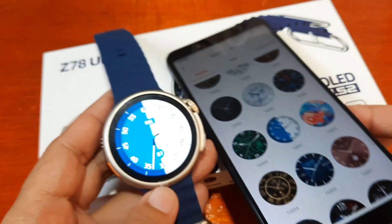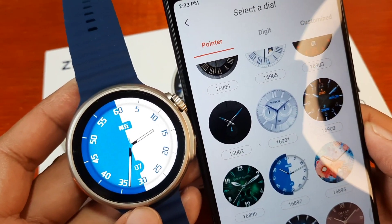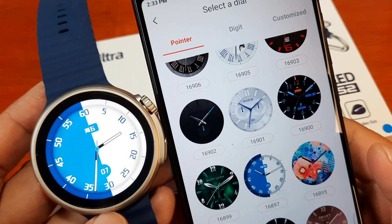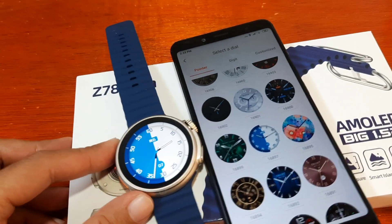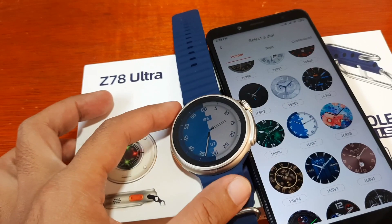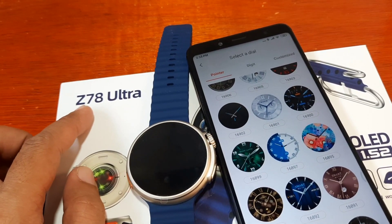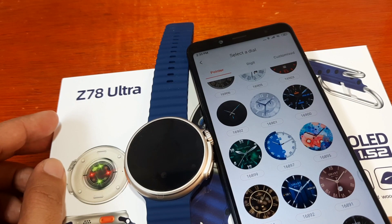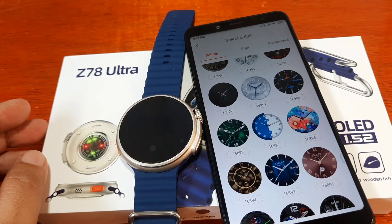We have successfully downloaded the watch face to our Z78 Ultra smartwatch. If you have any questions regarding the video demo for watch face downloading or the custom watch face for the Z78 Ultra smartwatch, just drop a comment below and we will try to answer your queries. Bye.